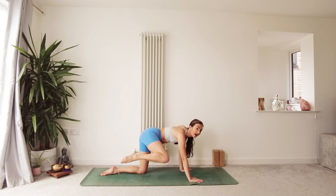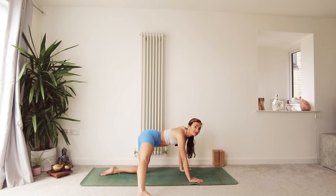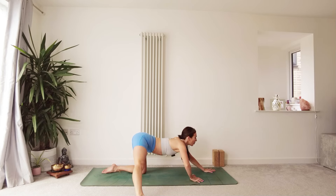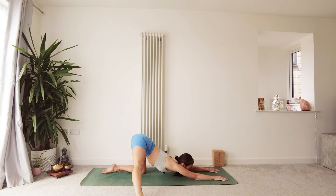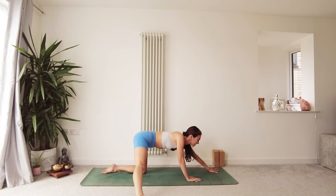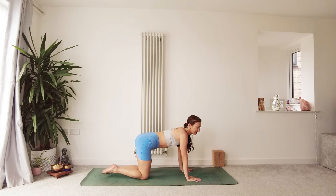Coming back into centre, see if you can float this right leg out to the side. Exhale, walk the hands out in front, melt down into extended puppy pose, opening into this right hip space. Inhale, lift the chest, walk the hands back in, bring the right foot back into centre.